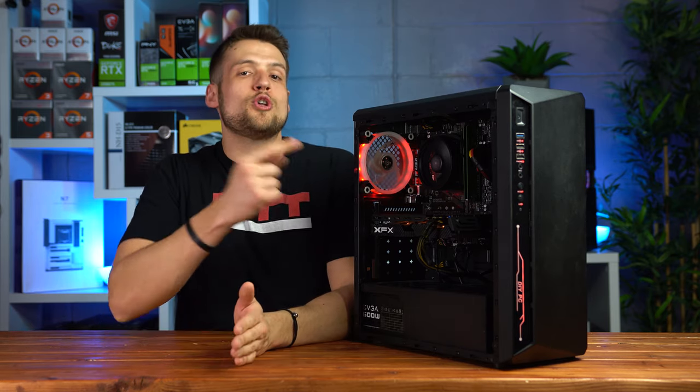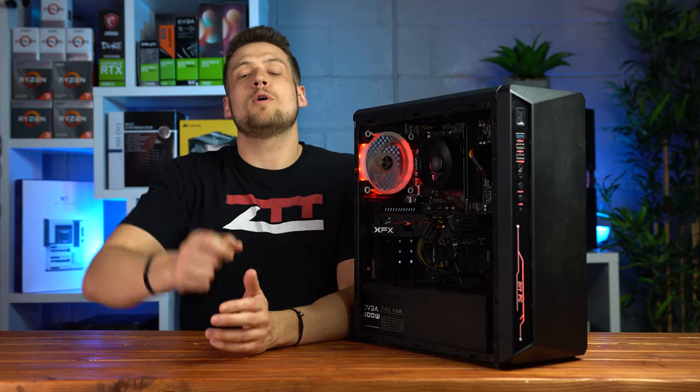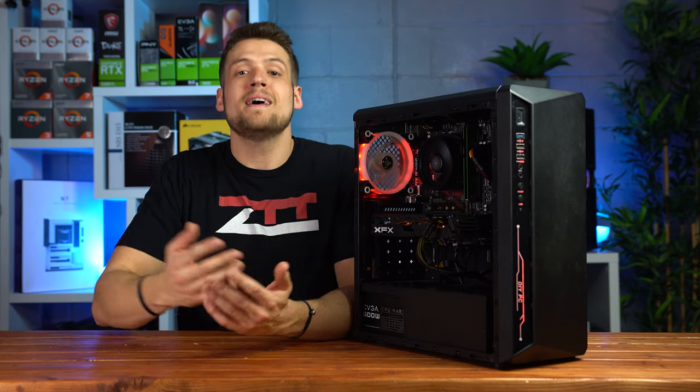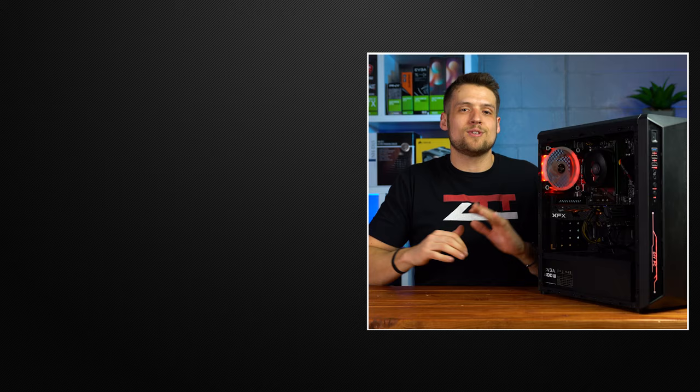Well, that wraps up my $350 used Ryzen Gaming PC build for 2020. As always, drop a comment below about what else you would change with this system, and feel free to head over to one of these two videos if you haven't seen them yet. Definitely hit that subscribe button, and also make sure to follow me on Twitch because I'm streaming there at least two times per week.